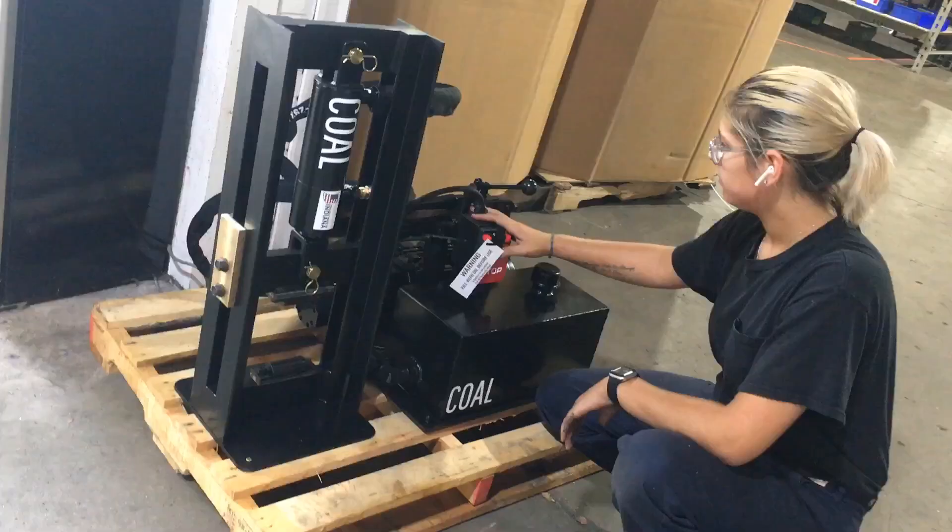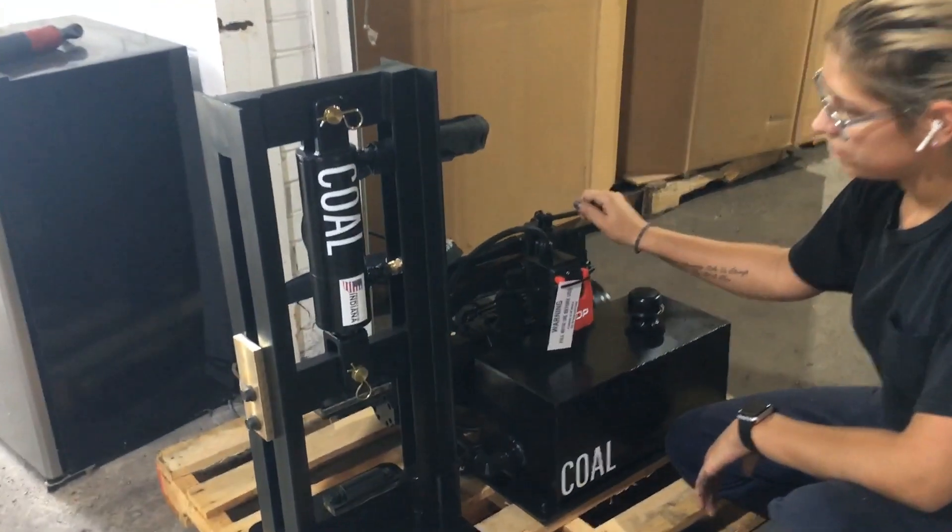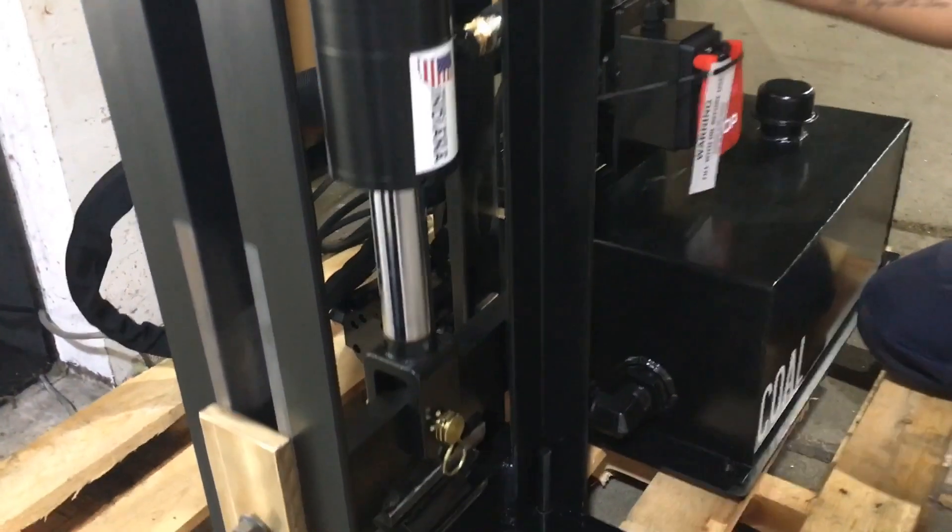We've got our hoses installed, our wrap over the fittings for safety. Next thing we're going to break in the press.